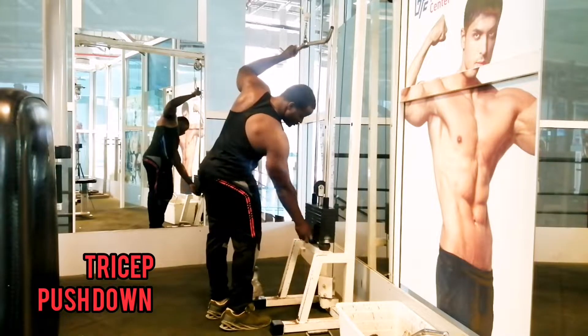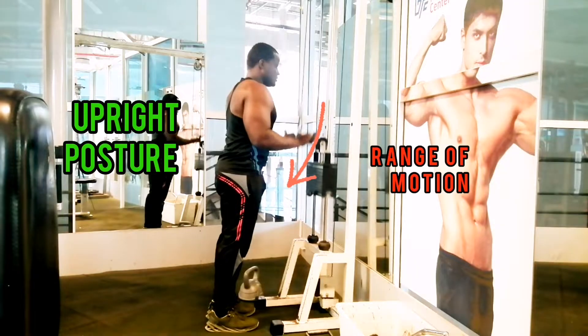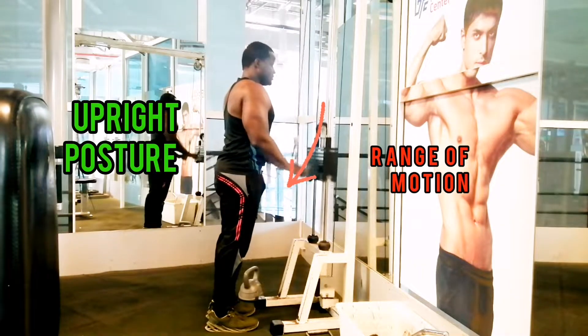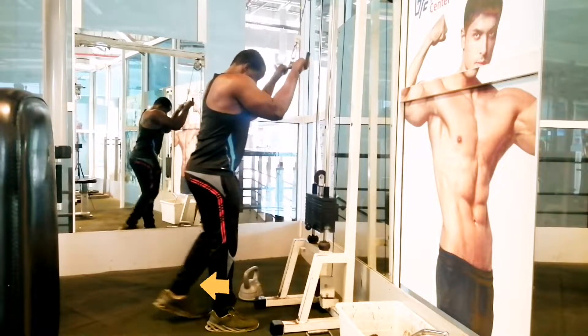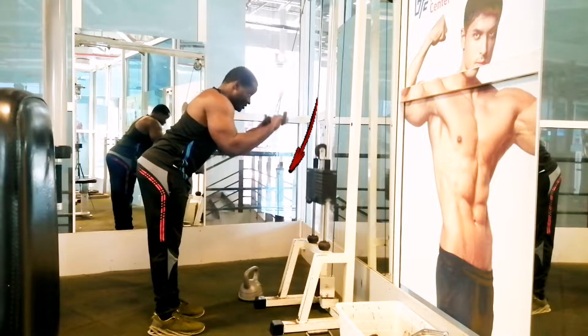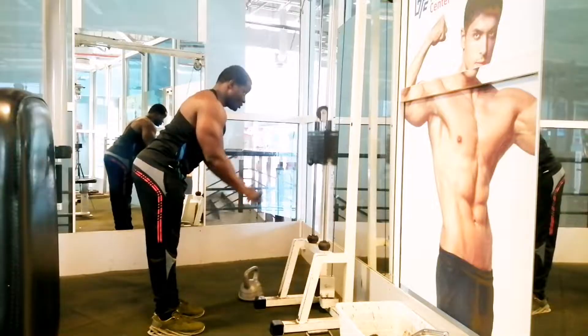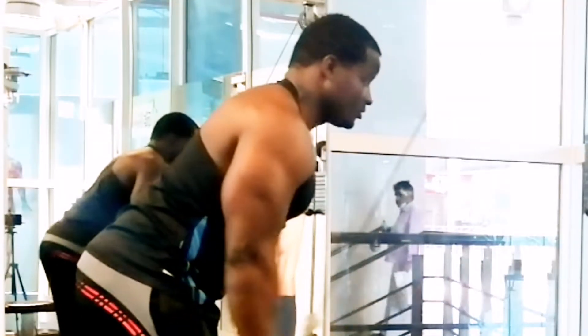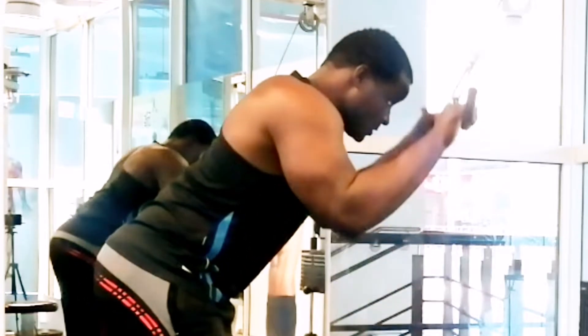Set the cable machine with a bar at head height. If you are in an upright posture, the range of motion is limited, so you have to take a step back. This will ensure that the range of motion is longer and elongated, keeping the muscle under tension for a longer time to ensure muscle growth.